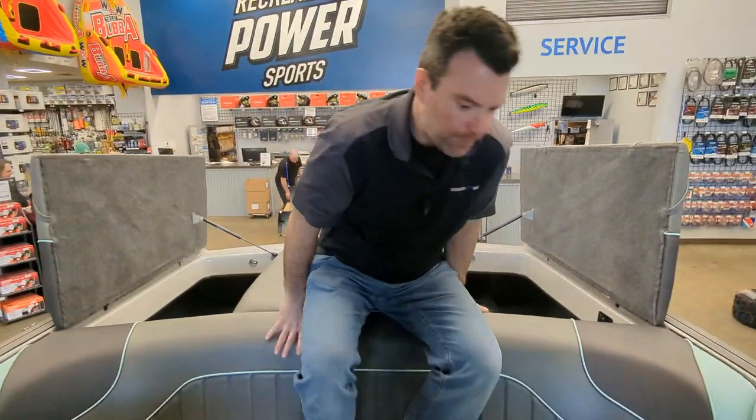The boat comes with a factory travel cover. The tower folds, with speakers, bimini racks, and everything on it. The boat's in stock — if you want to check it online, recreationalpowersports.com, or come on down to the dealership and I'd be happy to show you guys.